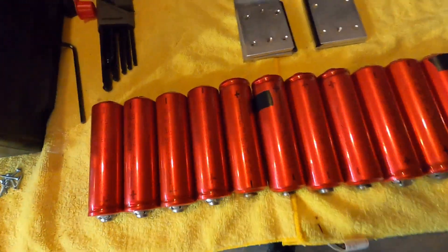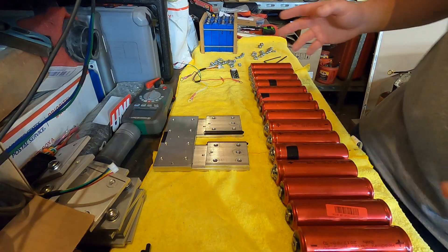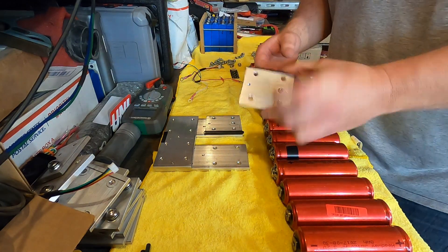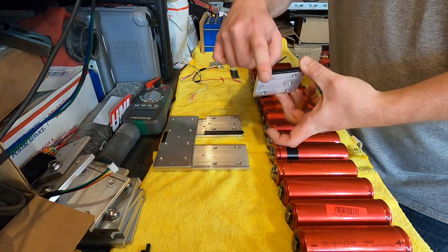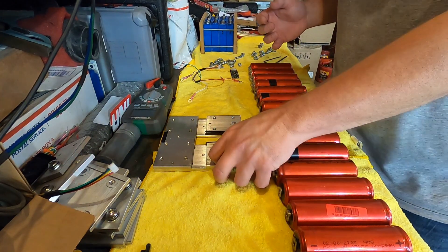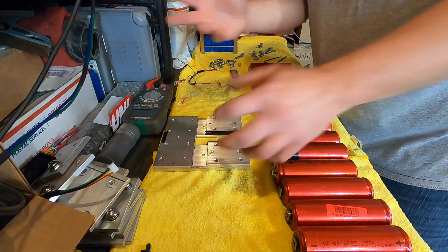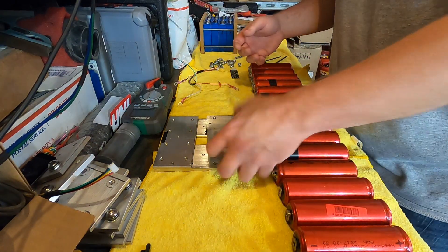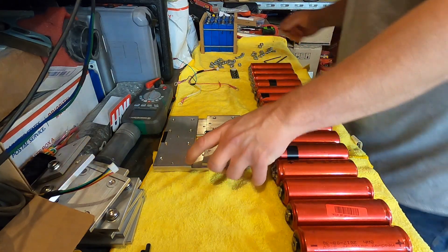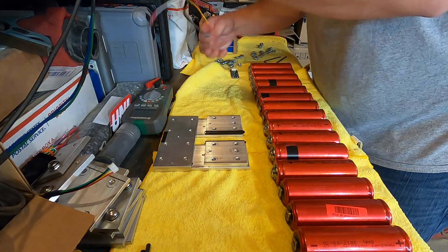Let's begin assembly with the negative side of the battery — this bar right here. I like to put the balancer on the inside of the bank so you can't see anything. So we're going to do that first. Being the negative side, we're going to get our black lead from the balancer and put that on the underside of this bar and screw it down.